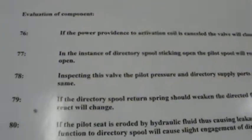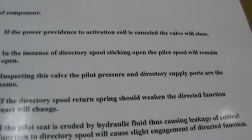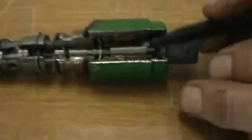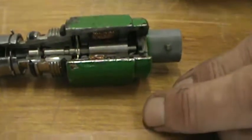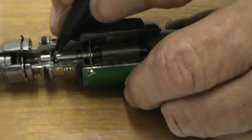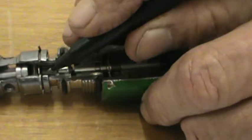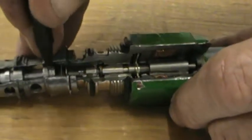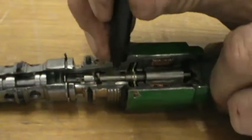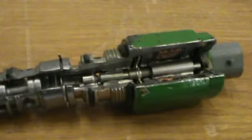The next question: in the instance of the directory spool sticking open, the pilot spool will remain open. If you have your directory spool and it sticks open — this is a directory spool — if it opens up, it's going to open up a tiny passageway through an orifice here, then through a secondary orifice over here, and it's going to push against that spring and open the passageway. So if that directory spool should stick, then yes, that valve is going to continue to send oil to whatever function.